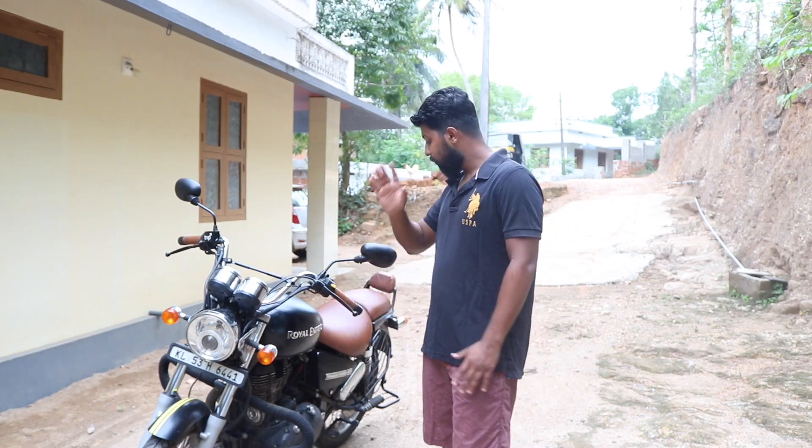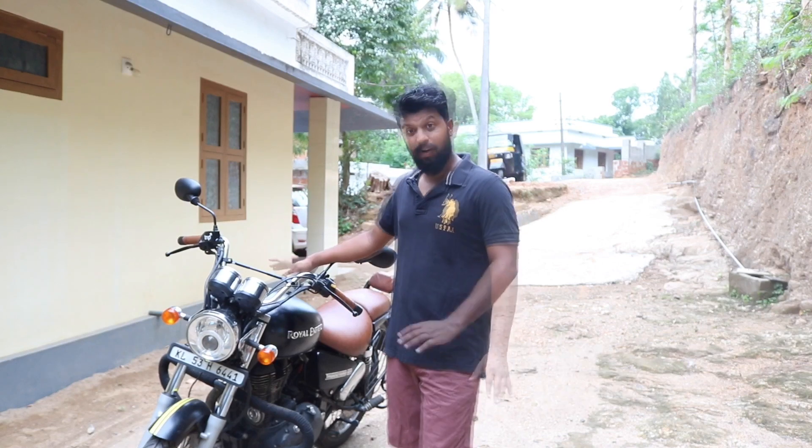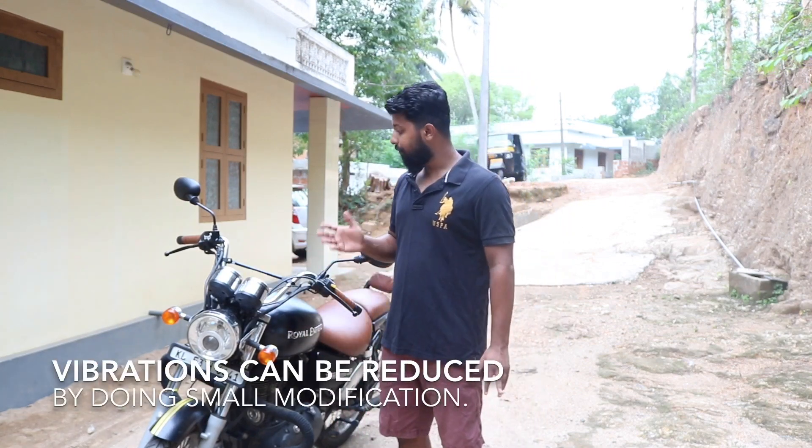The handlebars are still tolerable but the footrest — oh my god, it's beyond tolerance. I did a 138 km/h top speed on this bike and the vibrations are pretty horrible. But if you are already in that zone, maybe you won't be bothered by that vibration, because I was doing 138, it was vibrating like hell, but I still continued because I was in the zone. Vibration is the first thing. There are a few small modification measures to counter the handlebar vibration, which I'll tell you later since this video is mainly about the cons.